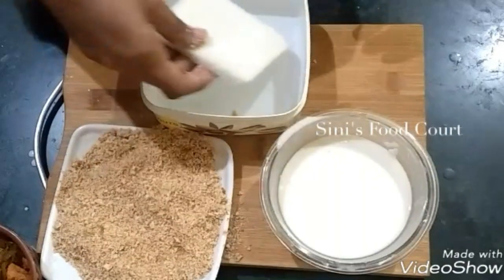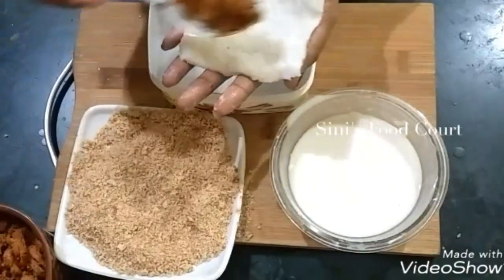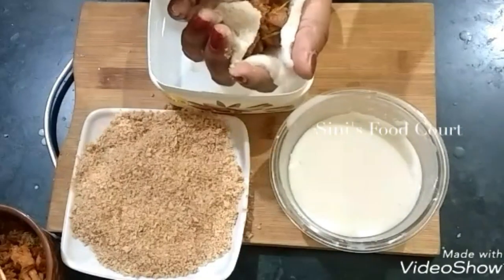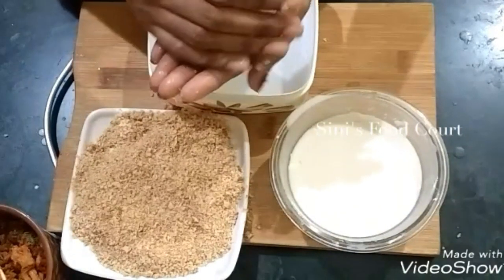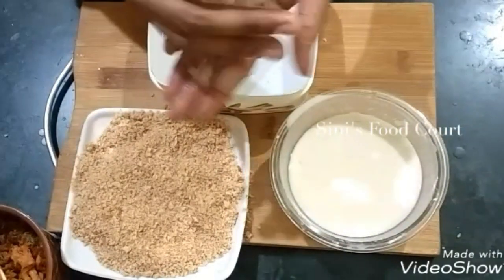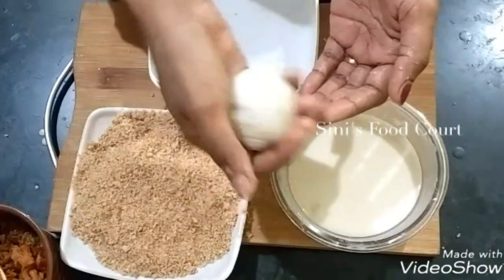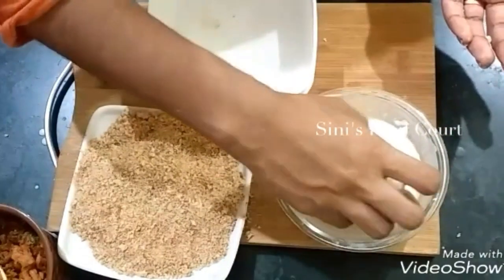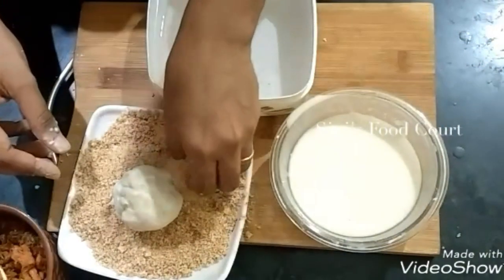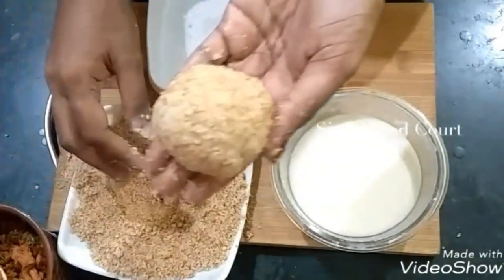We are ready to put the balls in. We will make and cover the bread as well. We will coat the bread and make sure that the bread is ready.